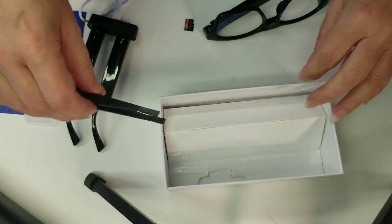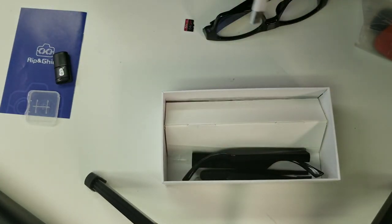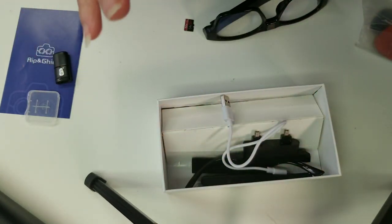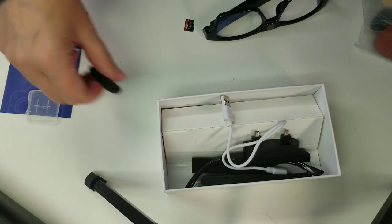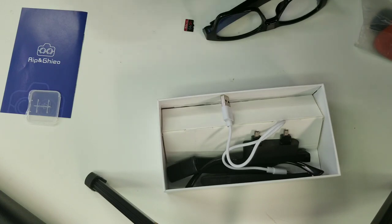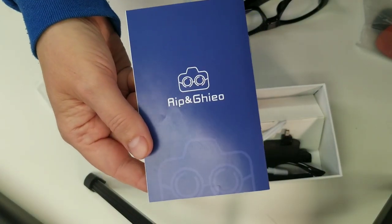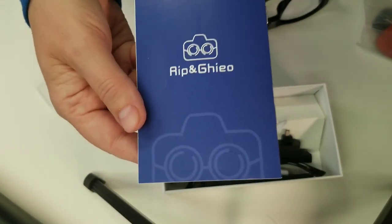I looked at quite a number of them online before I purchased these, and those were some of the features I really liked. What I did not like was that you cannot change the date on the timestamp. The problem is when footage shows up on your computer, it sorts based on that date — which I believe is back in 2020 or 2021. They tell you in the manual how to change it, but it does not work, and all the comments I've seen confirm that.